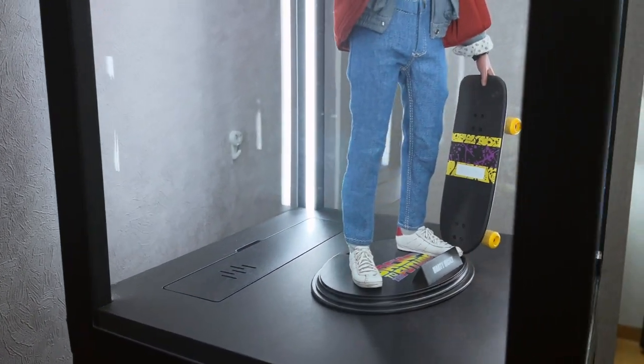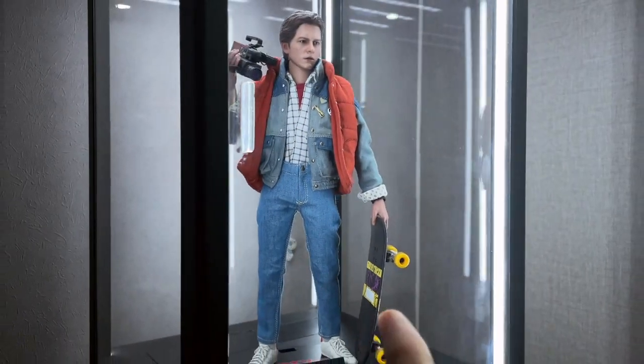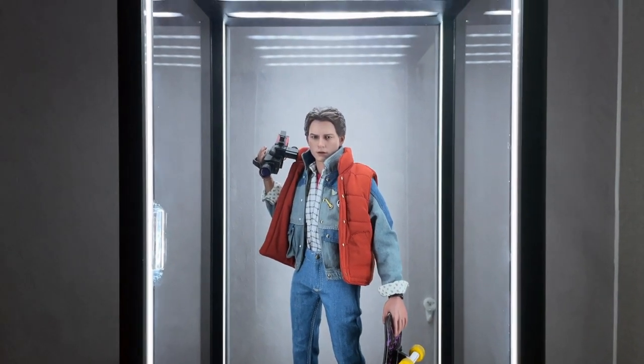Inside they have a small door that you can open to store your accessories. It's quite useful — you can keep spare hands and accessories in there without needing to store them in your Hot Toys box. Overall I really like the way these boxes look — very clean.